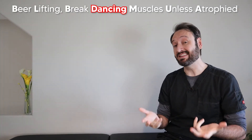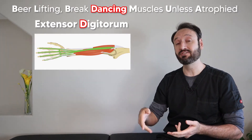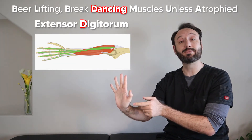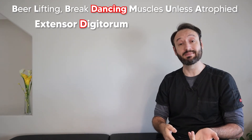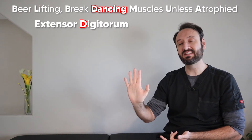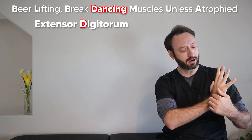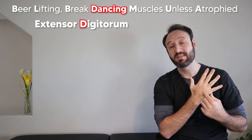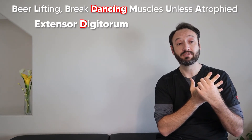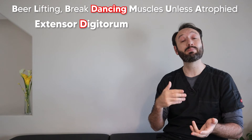Our next word is 'dancing' and the D reminds us of the extensor digitorum. As the name implies, the extensor digitorum extends the digits — not the thumb, but your four fingers. It also helps extend the wrist. It originates at the lateral epicondyle, runs down the posterior forearm, and once the tendons reach the metacarpals they fan out and create the extensor hood of each finger. An extensor hood injury relates directly to this muscle.